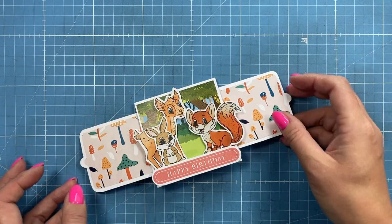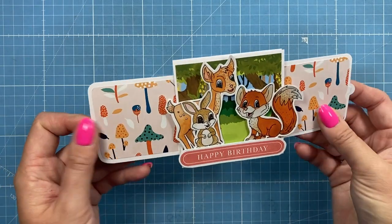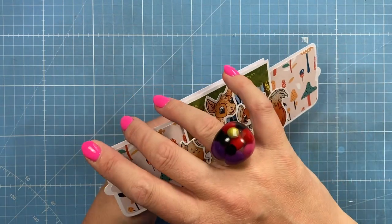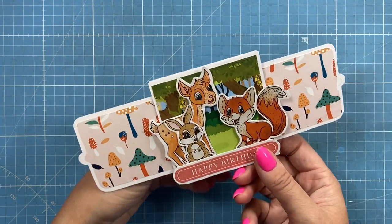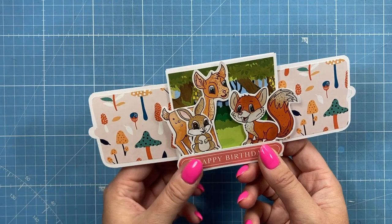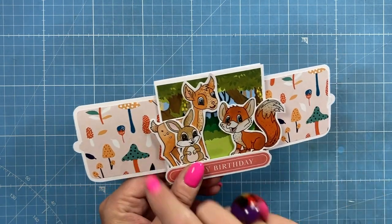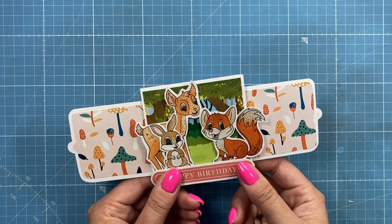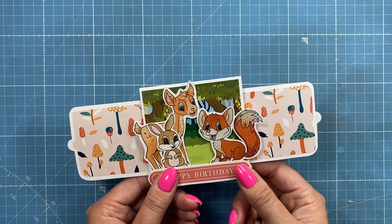I hope that's explained how to put together this very cute little card — in my case a double slider, but it can be a single slider, triple slider or quadruple slider. It's great to pop in mini albums, you can have photos on the sides, and it makes nice little gift tags. There are quite a few ideas and different ways to use it. Thank you for watching — I'll see you all again soon. Bye!